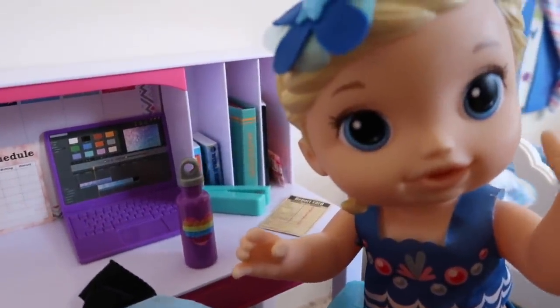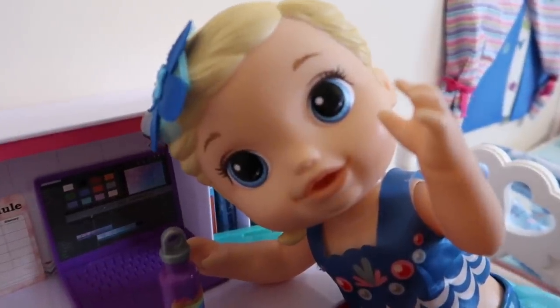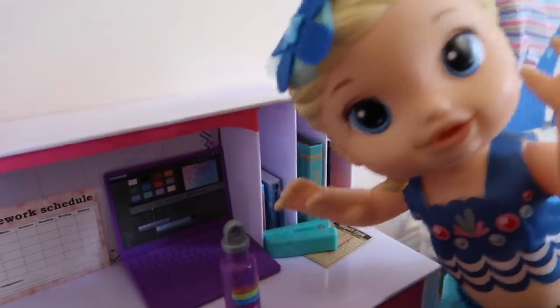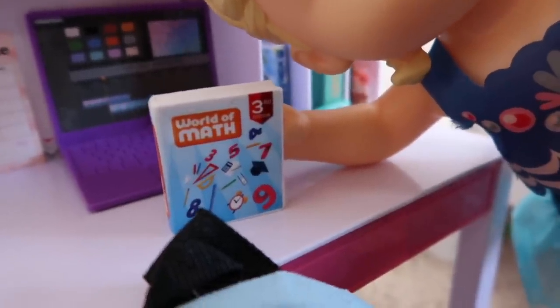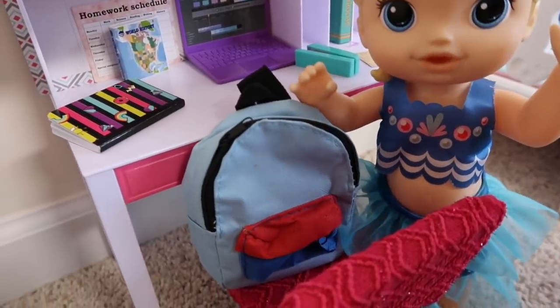Did you know mermaids are the first people who started VSCO? Did you know most VSCO girls are secret mermaids? But shh, keep it a secret. So, this is my math book. Math is my favorite subject in school. Okay, I'm done packing my backpack.